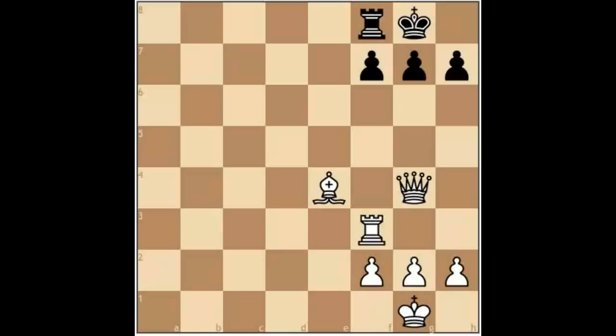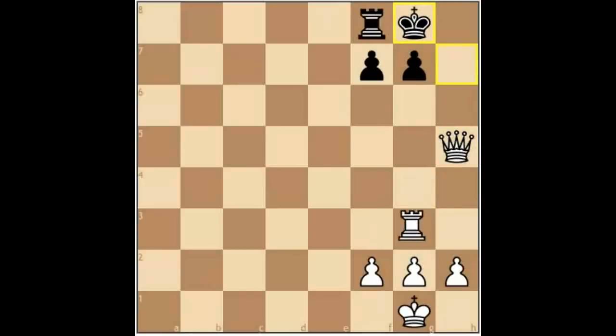Another typical idea is the piece sacrifice, where we use a piece to destroy the pawn cover in front of the enemy king. Here's a very simplified version: bishop takes h7, king takes h7, and we have ideas like this — and once the king goes back, we have a winning continuation. The piece sacrifice is an excellent way of destroying the pawn cover in front of an enemy king, but it takes some bravery, a good head for tactics, and you need to be accurate. Sometimes the piece sacrifice will not be accepted and you'll find yourself in trouble.